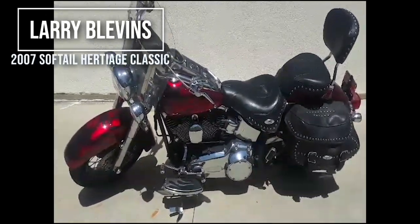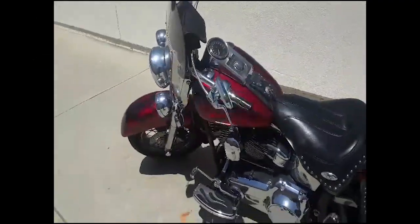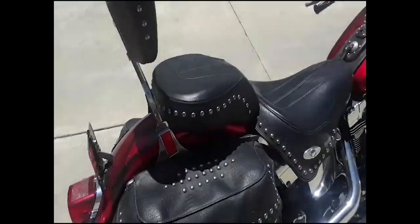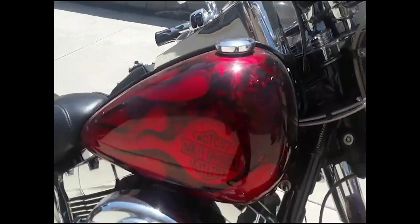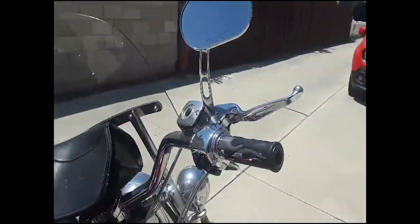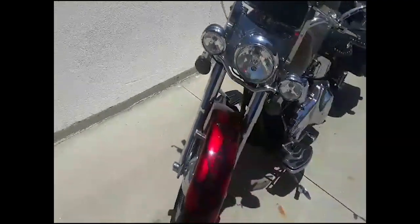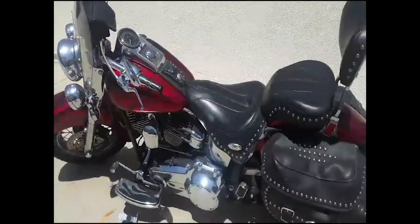Good morning — or actually afternoon — here in Southern California. My name is Larry Blevins. I've been a member for a while. This is a 2007 Softail Heritage Classic. I bought it about a year and a half ago. It's got some custom paint, custom floorboards, and hand grips. I didn't do this — I bought it this way.